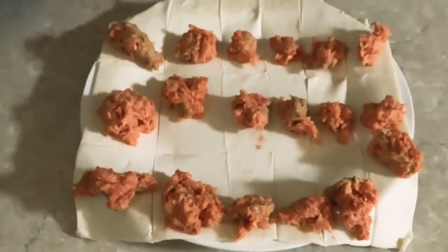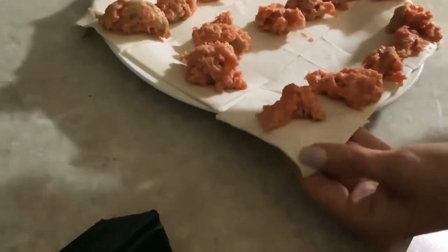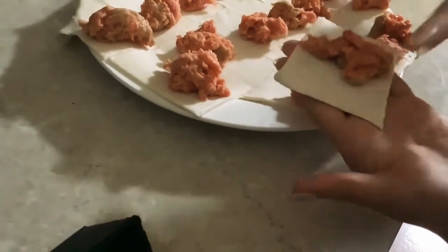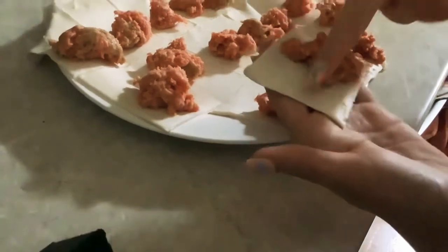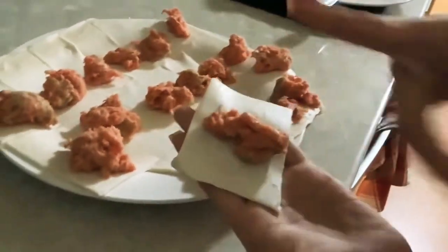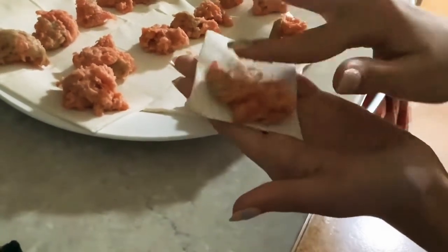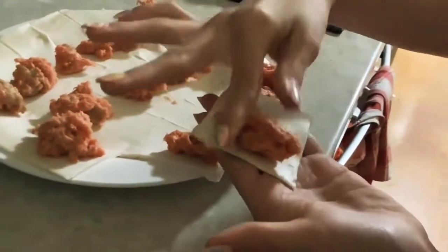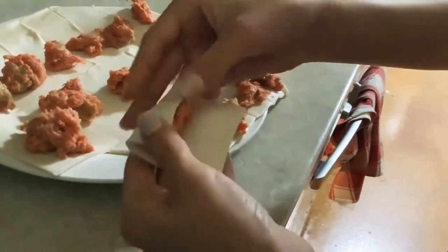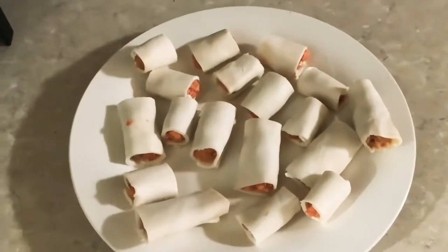Now that you have your meat on your puff pastry, roll them up. Make sure all of your meat isn't touching the sides, then form it into a little ball. You can place it on this side, that side, or in the middle — your choice. I'm putting mine to one side because it's easier to roll. Then roll it up and do the rest the same way.